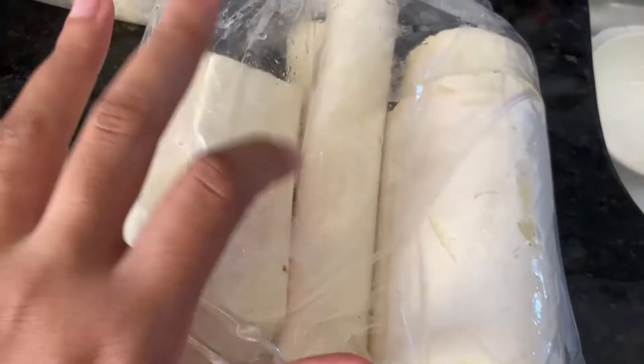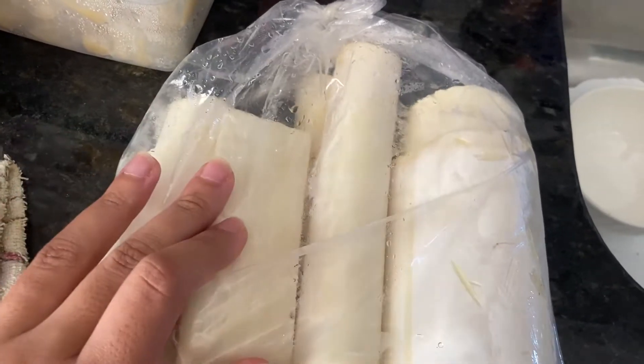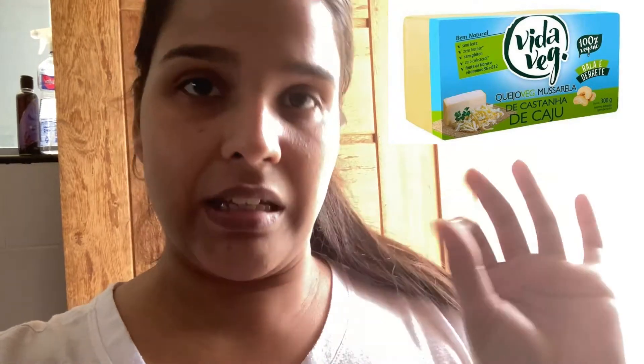Isso aqui é palmito. Eu tenho que cozinhar esse palmito porque amanhã eu vou fazer uma fornada de salgadinhos de palmito. Eu cozinho ele, depois passo naquele processador que tem um ralador, e aí faço o salgadinho de palmito desfiado. Hoje eu fiz de queijo vegano. Eu fazia um queijo caseiro, mas recentemente, pra diminuir o meu trabalho, parei de fazer com queijo caseiro e comecei a fazer com queijo industrializado, que é o da Vida Veg. E tem sido um sucesso, graças a Deus. Vou mostrar o resultado dos salgadinhos assados depois.